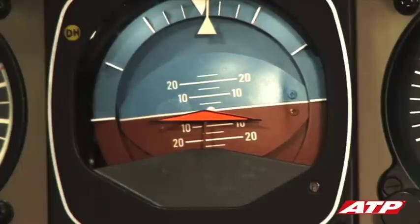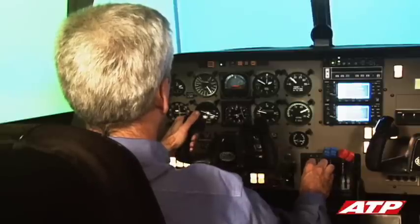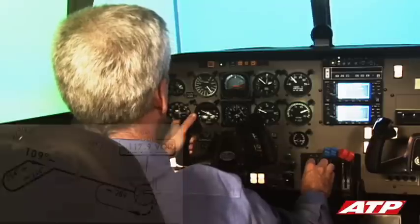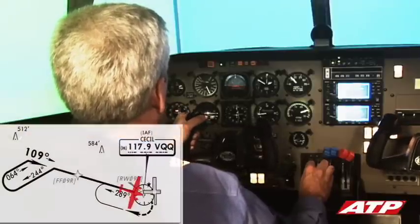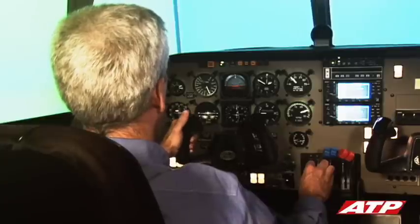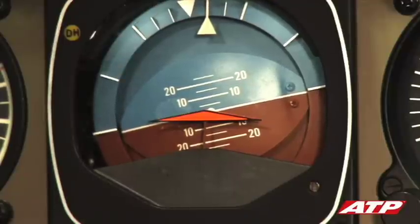After one minute, the pilot turns inbound to rejoin the inbound course. Upon reaching the fix, the pilot starts the turn outbound, and the process continues until vectors or an approach clearance is given.